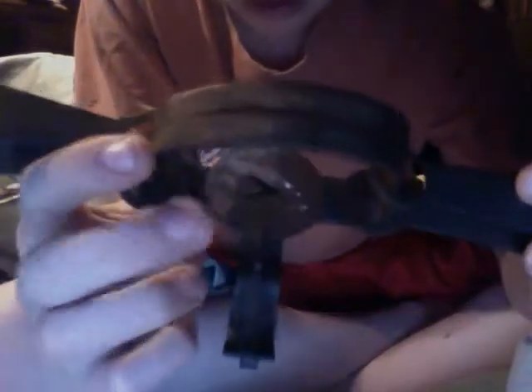Let's set it off. Here we go — that's a Victor long spring trap, double long spring trap.